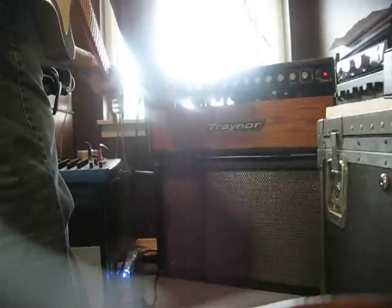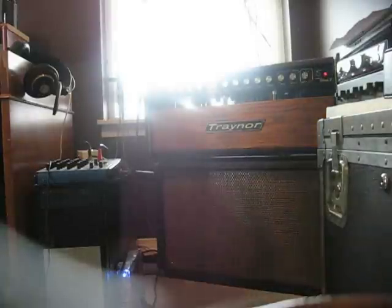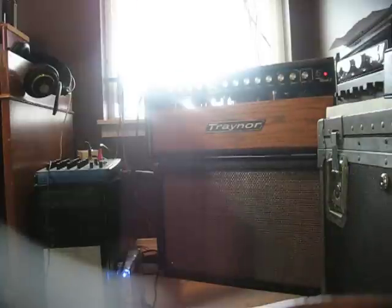So that's gorgeous. And then this other channel is modded, and this is even without the boost. No pedals here — the guitar is going straight into the amp.